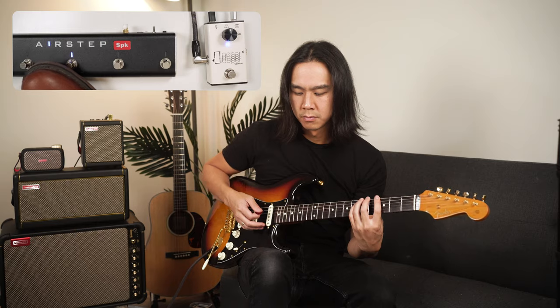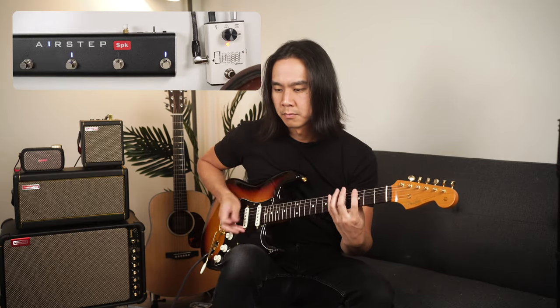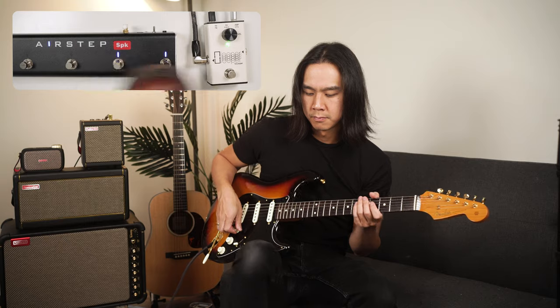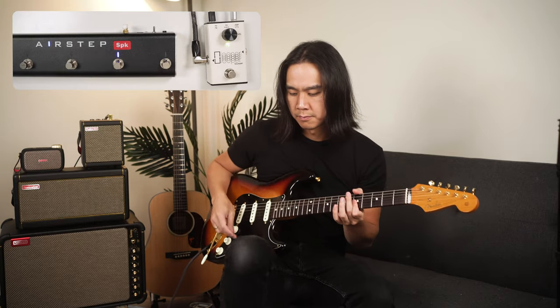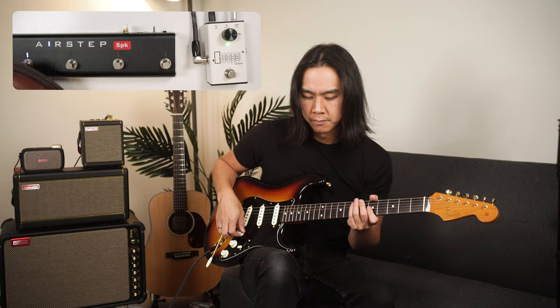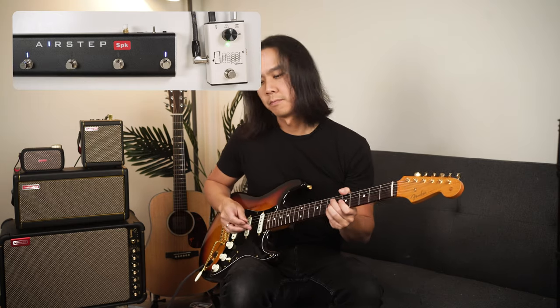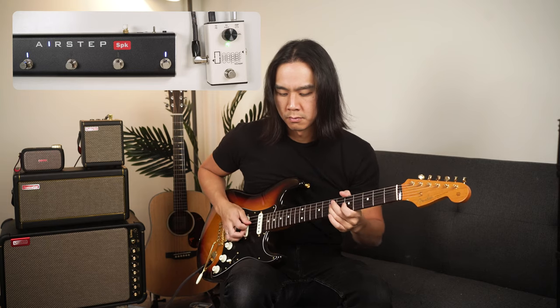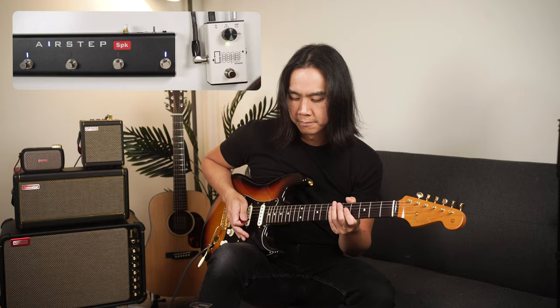A blue LED means that the looper is blank and ready to record. Tap it to record, and when the LED is red, that means you're recording. Tap it again to stop, and the LED will be green to signal loop playback. Tap again if you want to add an overdub, and the LED will turn yellow. Tap again to stop recording the overdub. At this point, you can improvise or change tones without affecting your original loop. Double tap the pedal to stop the loop, and double tap and hold to clear the loop.